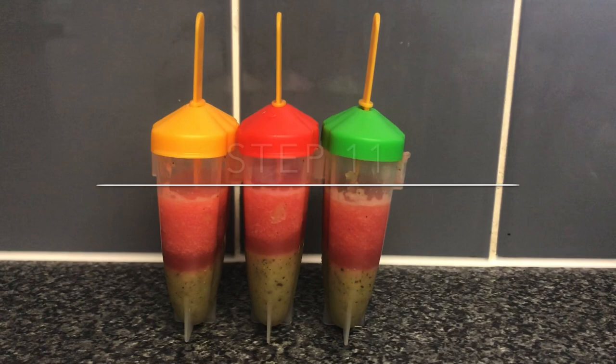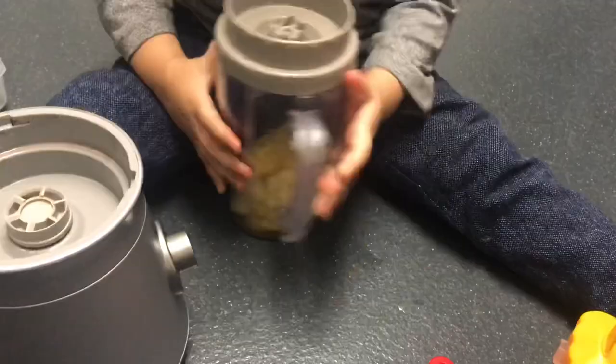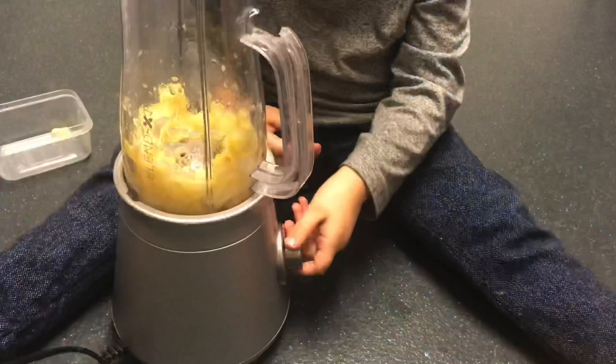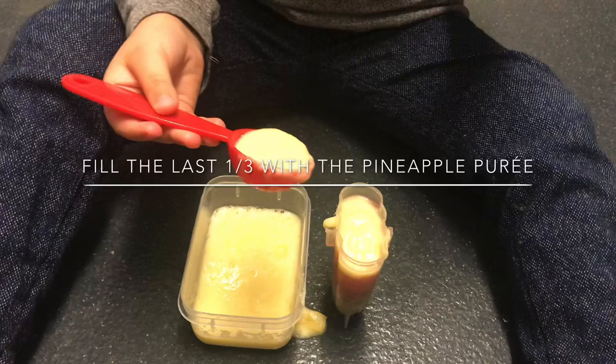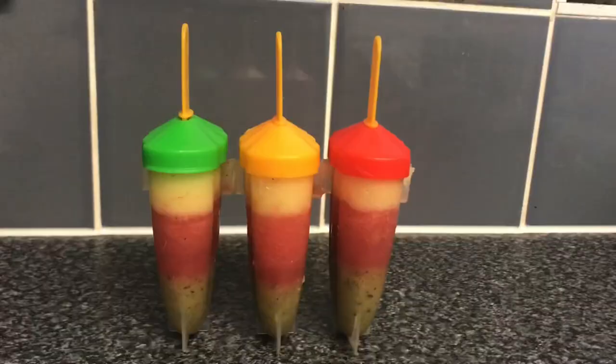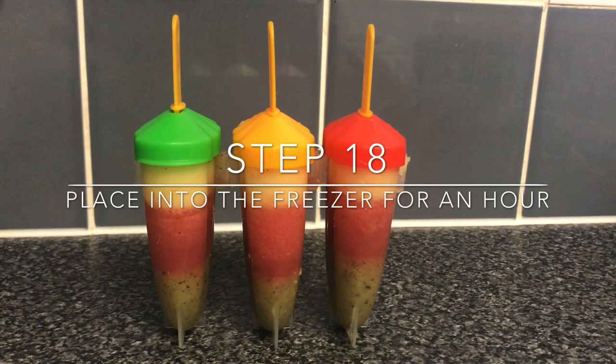The lids are placed on to the ice lolly moulds and it's time to put them back into the freezer for an hour. Then place the pineapple into the blender, place on the lid and switch on the blender, then scoop the pineapple puree into the ice lolly moulds. Once the pineapple puree has been added, it is time to place it back into the freezer for an hour.